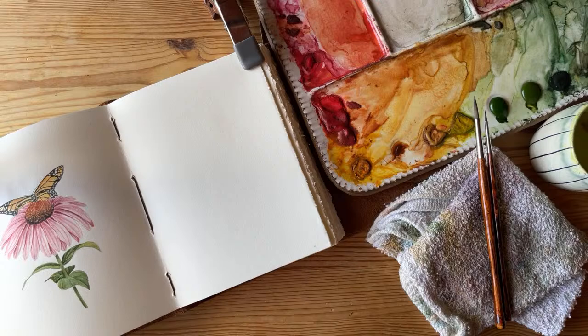I linked the reference photo for this painting — it's from Unsplash, so it's a copyright-free image we can use. There was something else I was going to say before I started, but oh well, this is what happens when it's live.